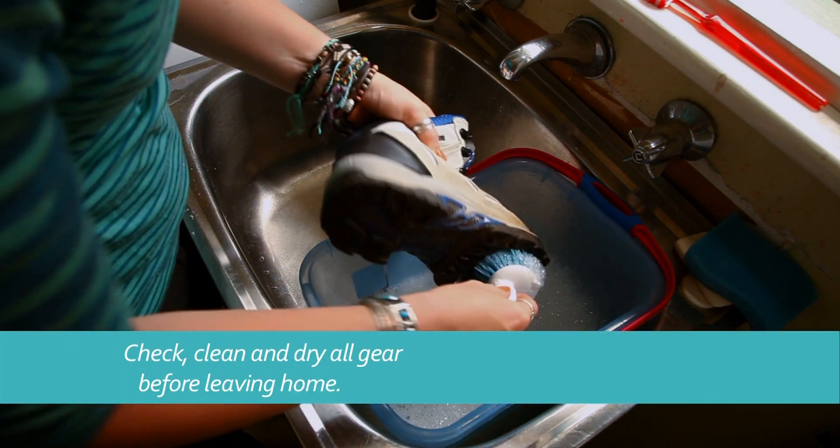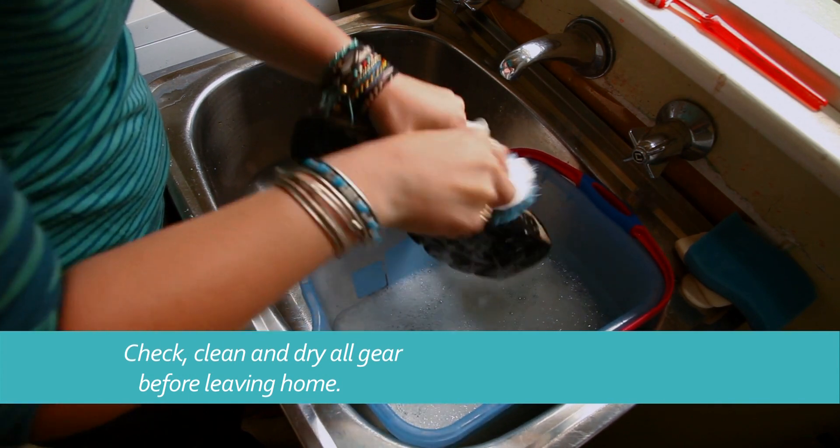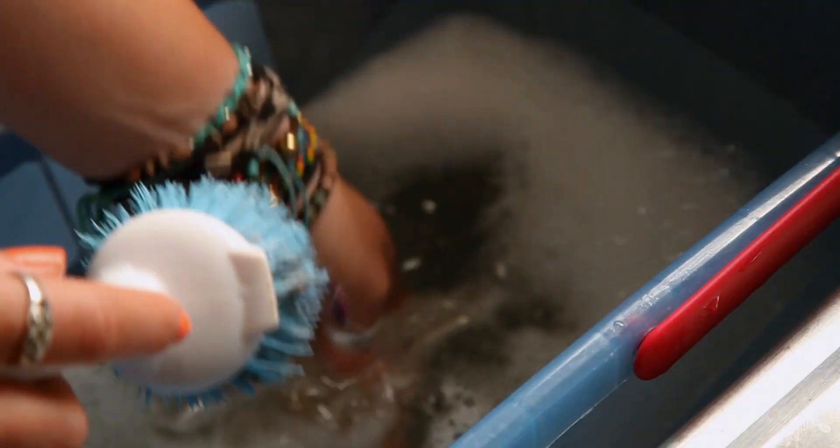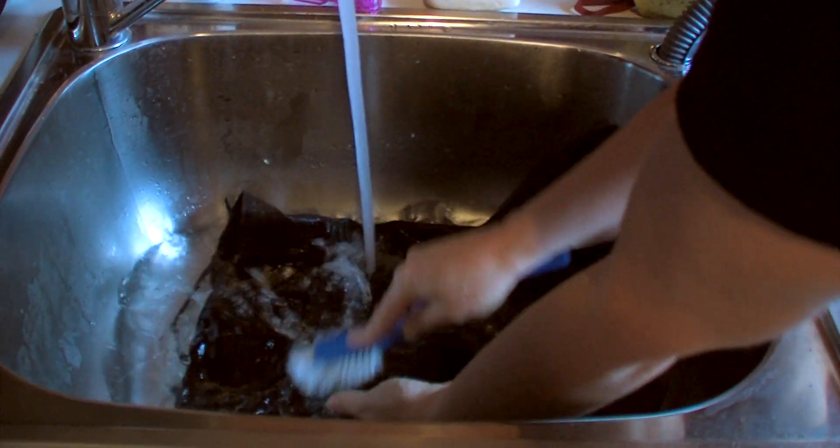When bushwalking in Tasmania, remember anything that gets wet and muddy can carry pests and diseases into the area. And it's not just your boots you need to remember to clean. If you're travelling between areas, you should do a thorough clean of all your gear.